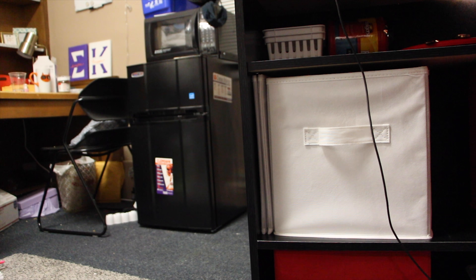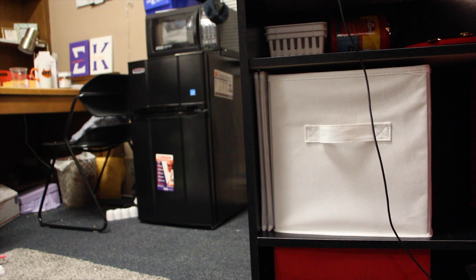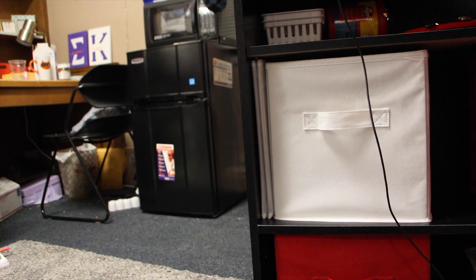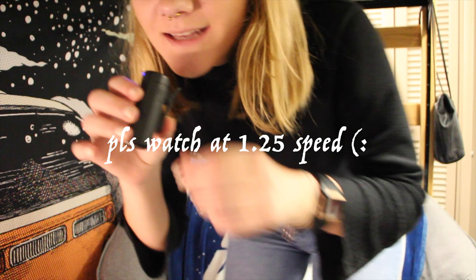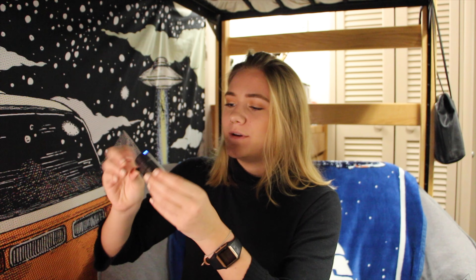We're gonna check this mic segment out now because apparently it wasn't working the last time I tried to film and it was just blank. Hello, this is McKenzie. I have a microphone that may have been very loud.